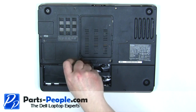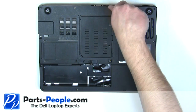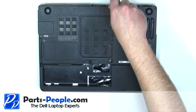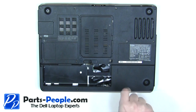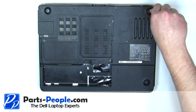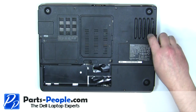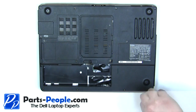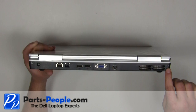Slide the latch to the right and lift the battery out. Remove the two 2.5mm x 8mm screws on the back of the laptop.